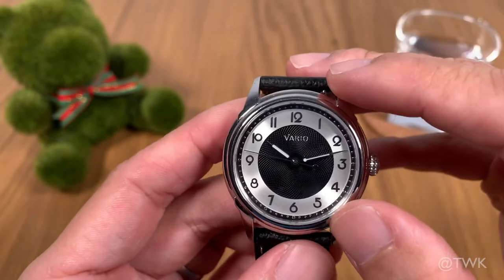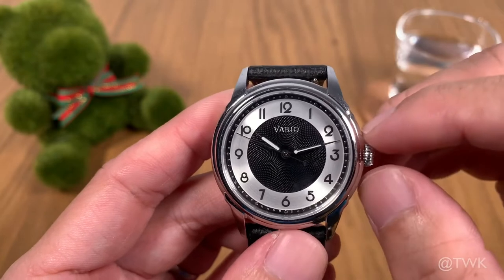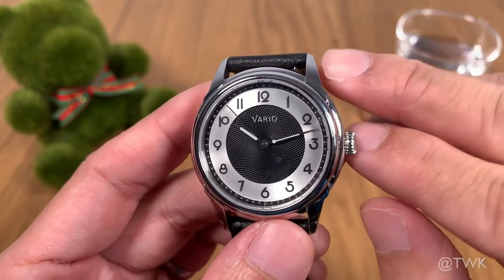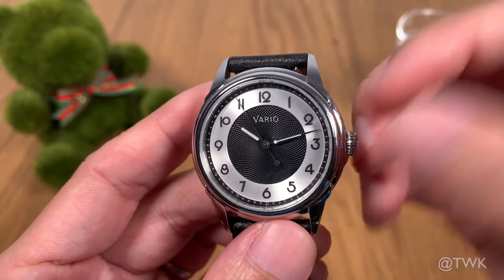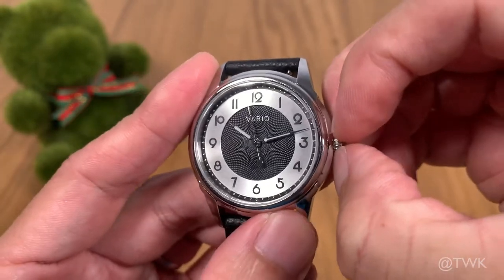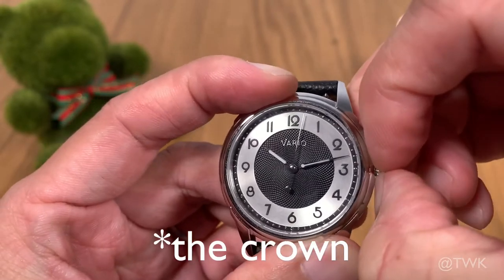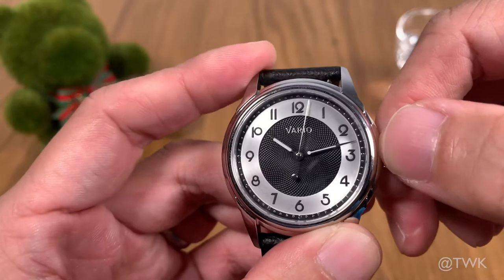At the three o'clock position is a small onion crown that really matches the overall look and design of the watch. However, this watch can be a little difficult to operate if you have short fingernails like me — I need my thumb along with two fingers to get a good grip to disengage the crown. The winding is still pretty decent and comfortable.